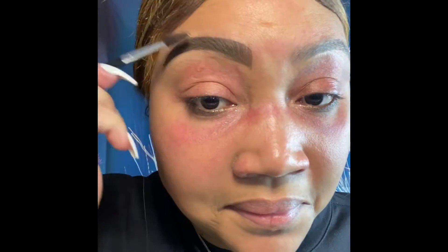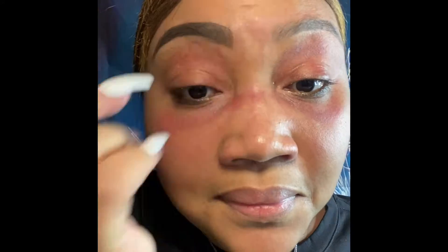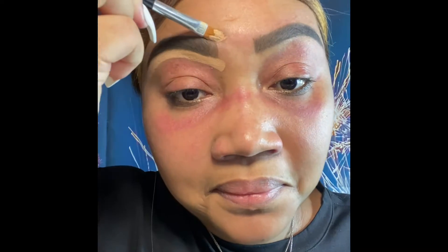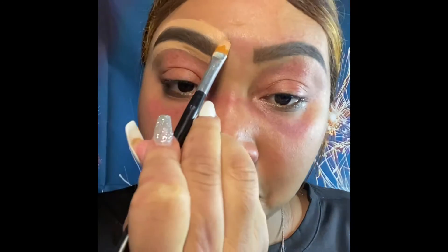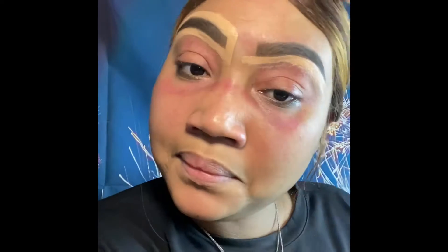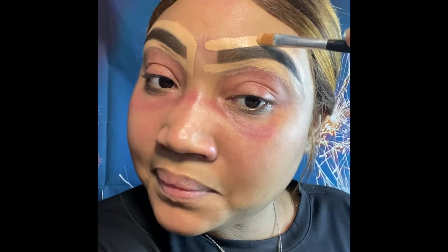Now we're going to blend it out so it continues to look like hair, fixing any missing spots. Blend, blend, blend — because blending is your friend. Now we're going to clean up with our picture perfect desert sand foundation, making sure the brows look snatched and sculpted. Same on the other brow — blending with a flat brush to get these brows snatched and cleaned.